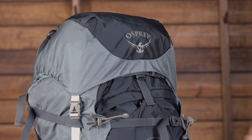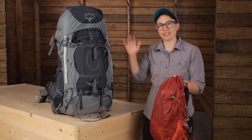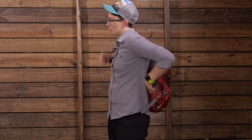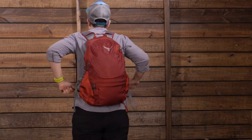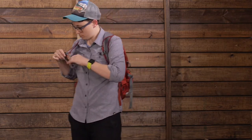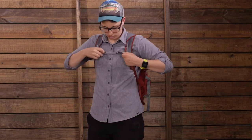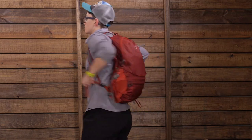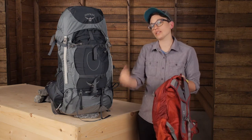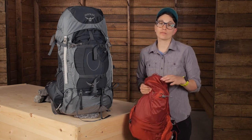The top lid is actually removable and it converts into a separate pack. Unlike some other large capacity packs that almost give you a hip pack style with the lid, this is a full-on day pack. It is much more functional, and because it is removable you can leave it at home if you are looking to lighten up the load. It is great for short day trips and it has got pretty substantial shoulder straps that can hold up to a lot of weight. There is even a little flap attached to the top of this pack — if you take the lid off, you can cinch that down to secure your gear.